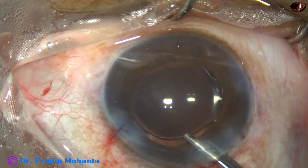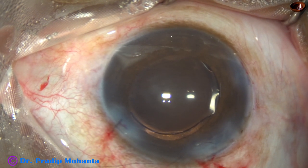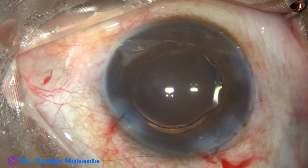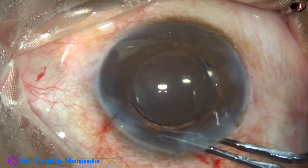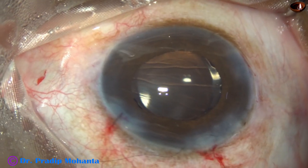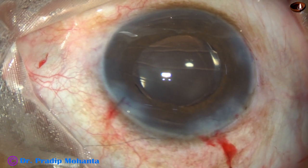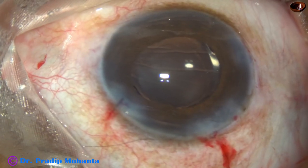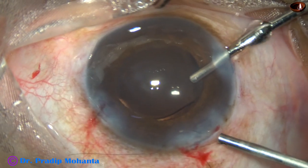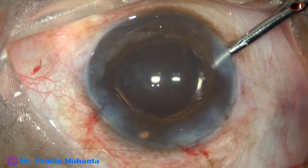I aspirate the air and find that the pupil has not constricted well. So I take the capsulorrhexis forceps — that is the Utrata forceps — and push and pull the iris to make some space. Now I put the irrigation through the 8 o'clock side port with the left hand, and with the right hand I do a small iridectomy at 12 o'clock.